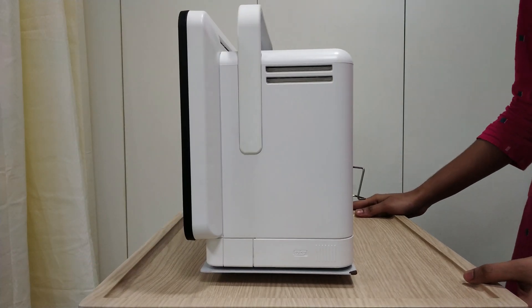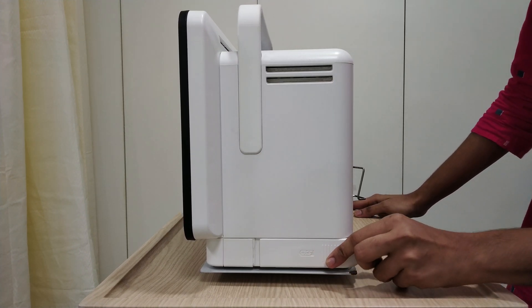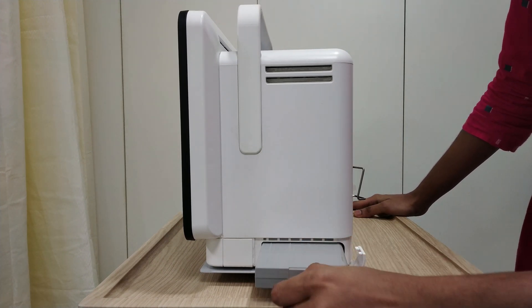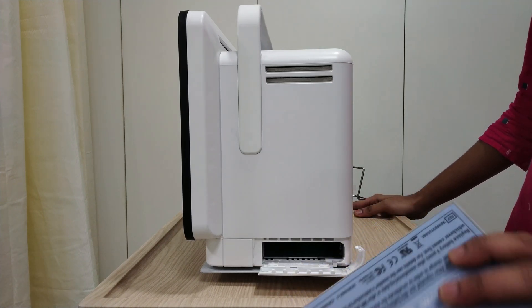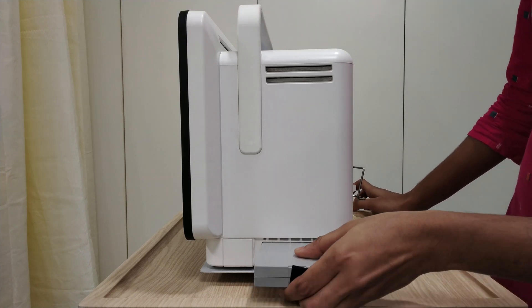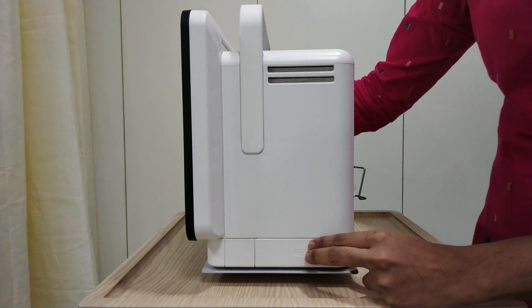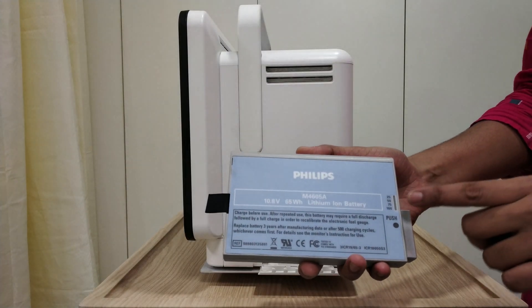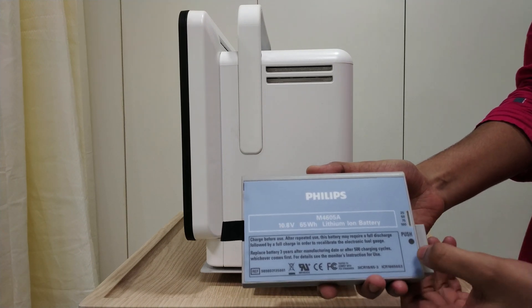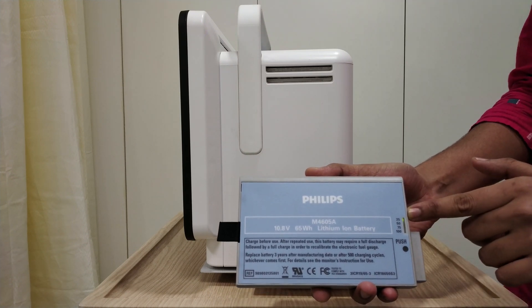Moving towards the side connections, here is your battery. Hold and insert — this is the battery. Insert the link with the label facing up. Then insert the battery. You can see the battery percentage. When it is 25%, press this button. My battery is at 25%.